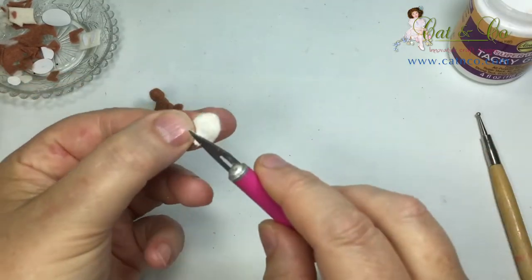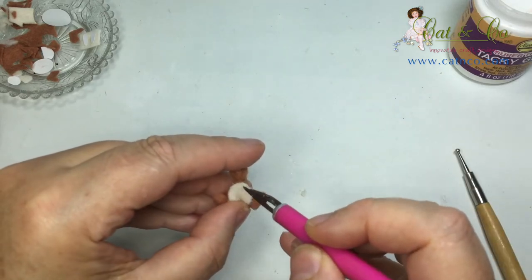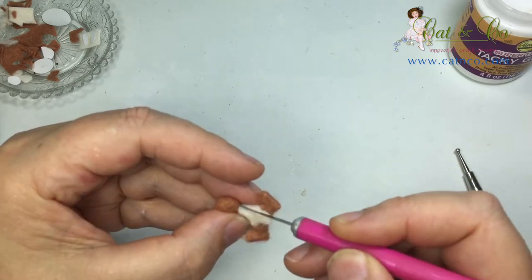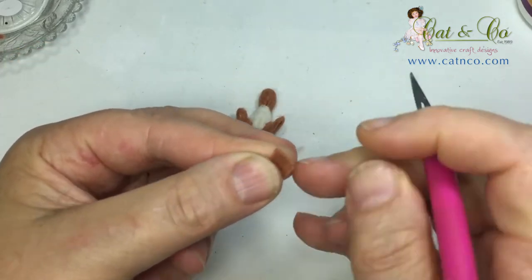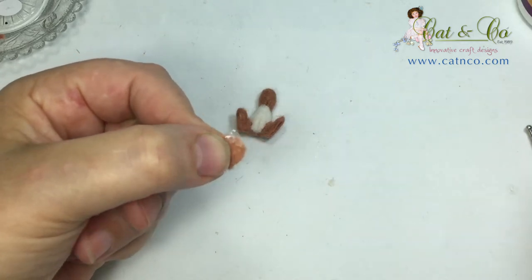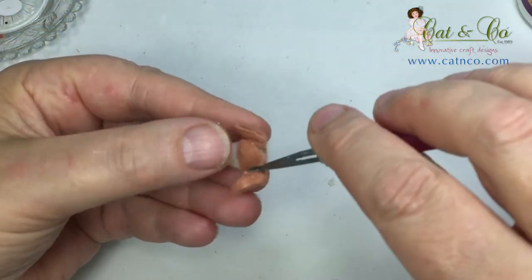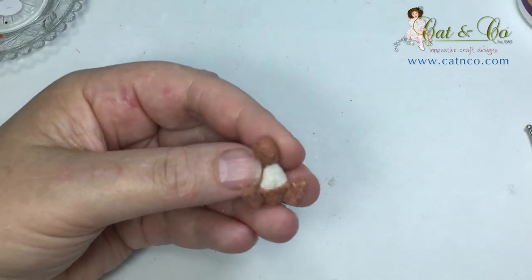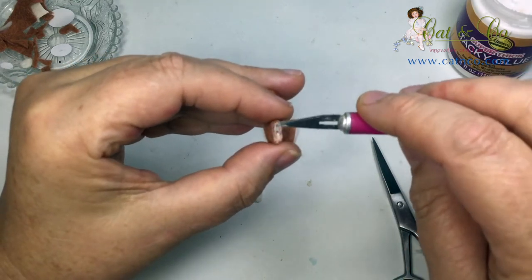Now we can start to give some kangaroo characteristics to our toy. Using a light coat of glue, apply the cream felt blaze to the chest. We'll need to lightly tease around the curved edge of the pouch before applying it to the tummy of the kangaroo. All we need is a small amount of glue on the outer curve before we place it in position. A good coating of glue is needed at the opening of the foot before we can add the sole in place.